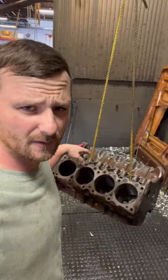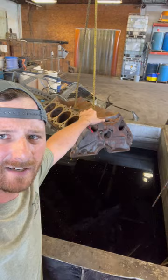Now it's completely degreased and it's ready to go in our acid bath to remove all the rust. We're at the acid bath with the engine block and we're going to put it down in here to remove all this rust.